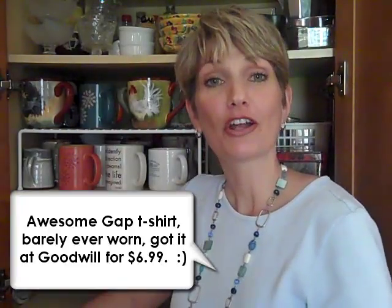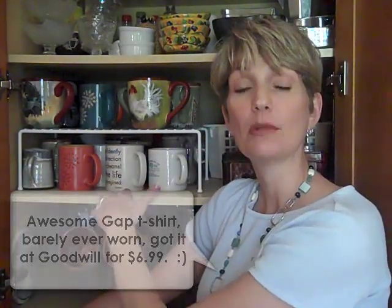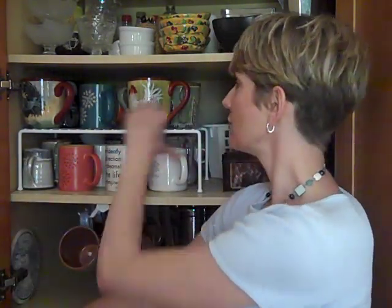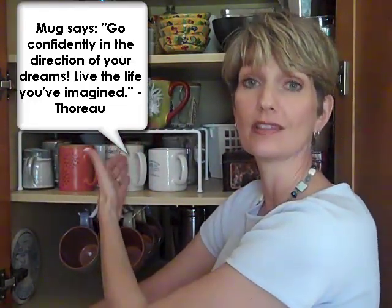Hey, it's Lori Marrero and today's Clutter Video Tip is about helper shelves. Here we have one being used in a cabinet to store coffee mugs. And as you can see, all of this vertical space would have been wasted and now we can hold double the amount of coffee mugs in the same space.